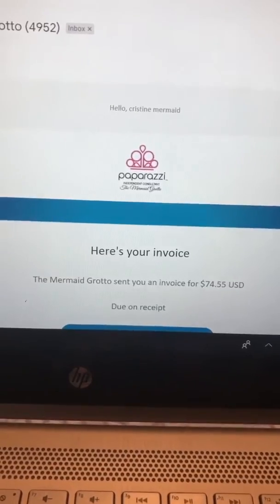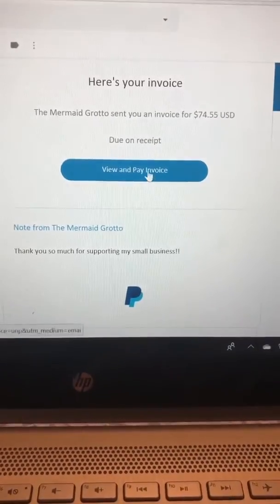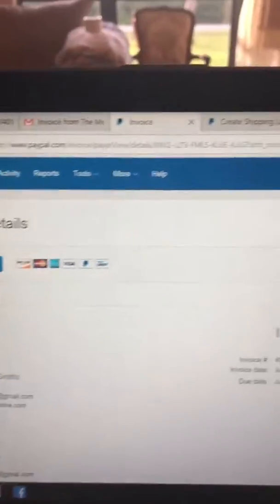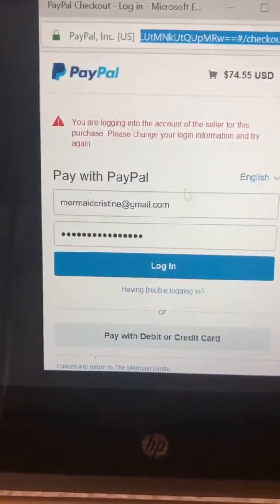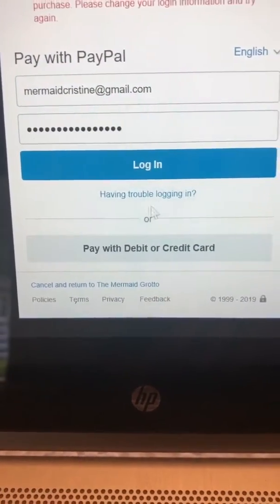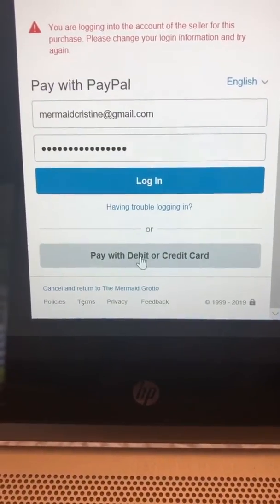Here is your invoice — this is what your customers will see. You'll want to take a screenshot of this and show them how it works. First, they're going to click 'View and Pay Invoice.' It's a little different on a computer than on a phone, but I'll hit 'Pay Now.' It's going to give you two options: at the top, log into your PayPal account, and at the bottom — see this? — 'Pay with debit or credit card.' Circle that when you screenshot it.